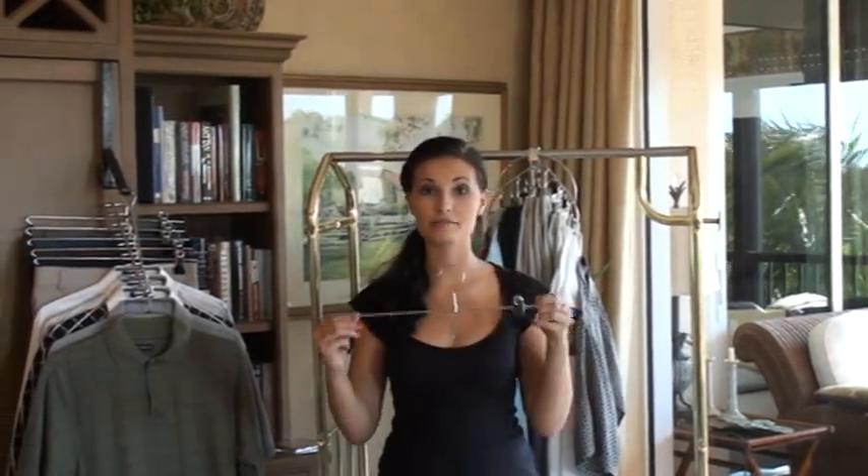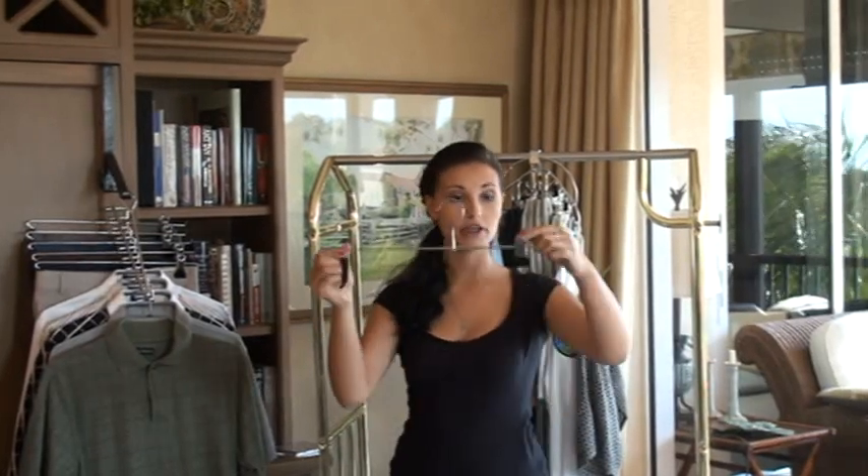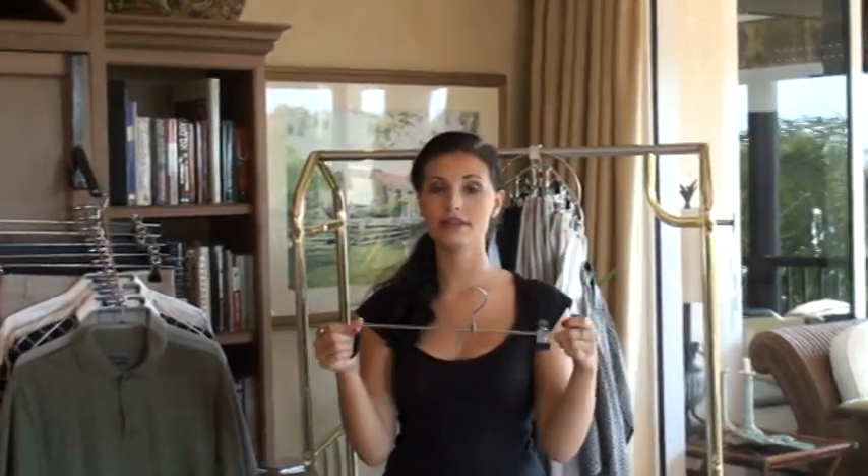Now I'm going to show you how to use a Smarty Pantser. As you'll notice, this hanger is a little bit different. It only has one clip. It makes hanging clothes really easy.